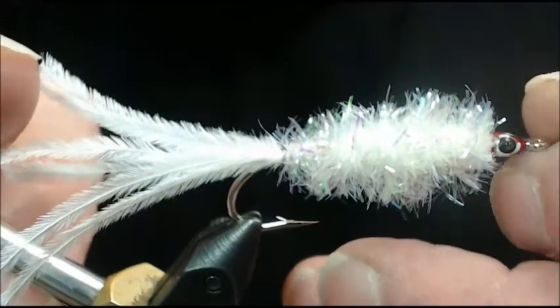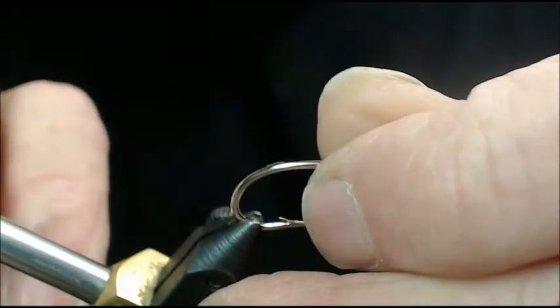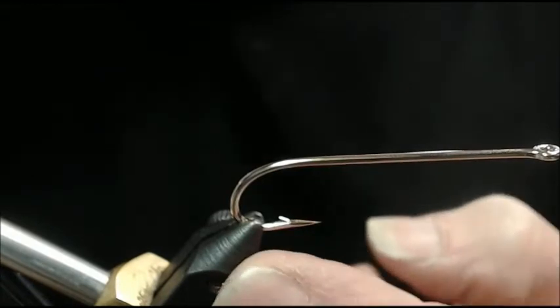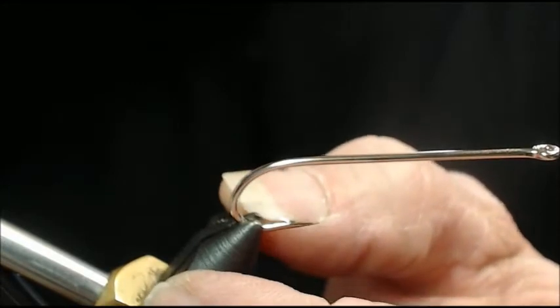With that, let's get started. The first thing I'm going to do is get a hook — this is a size 2 nickel hook, a straight eye, 3X heavy, 4X long, forged nickel plated hook. Go ahead and adjust your vise jaws if you've been tying trout flies with smaller hooks — be sure to adjust those jaws to adapt to the diameter of the wire of this hook, then clamp it in solid. If you don't adjust the jaws, you could clamp down and break the very tip of the jaws, making them useless for your next trout fly.